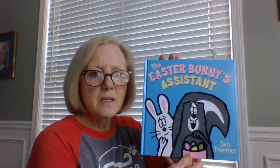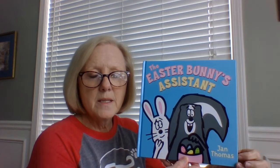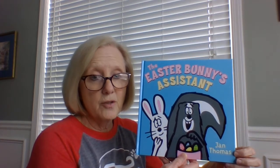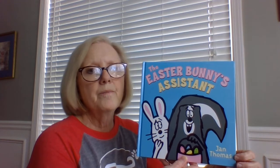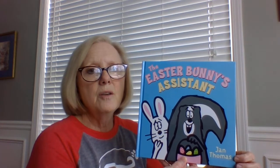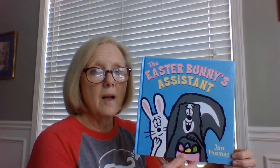Now, I have already noticed that on the cover of this book there is one single name. So I know, because there's just one name, that Jan Thomas wrote the book, but she's also the lady who did all of the illustrations. You are going to love this if you've never heard this book before.